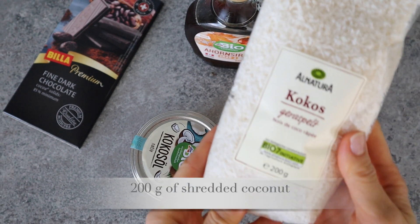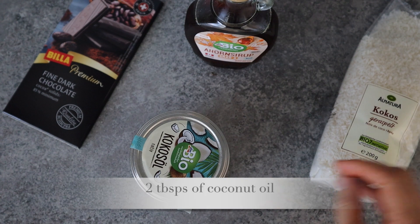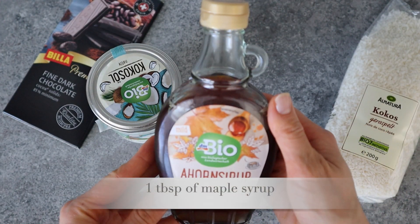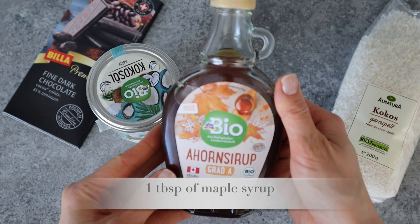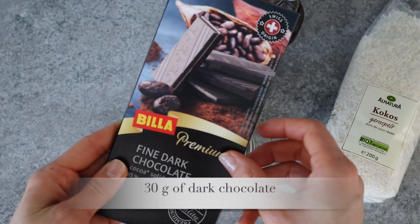You will need 200 grams of shredded coconut, 2 tablespoons of coconut oil, 1 tablespoon of maple syrup, and 30 grams of dark chocolate.